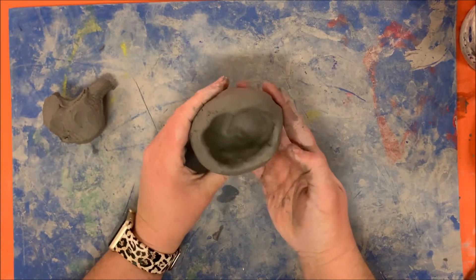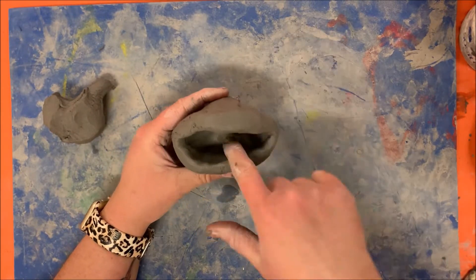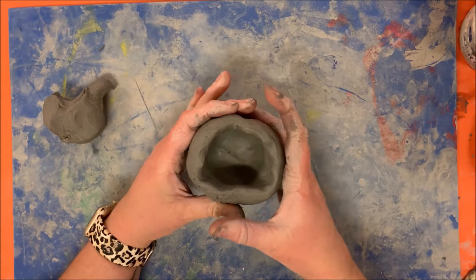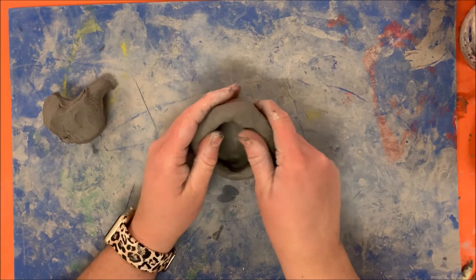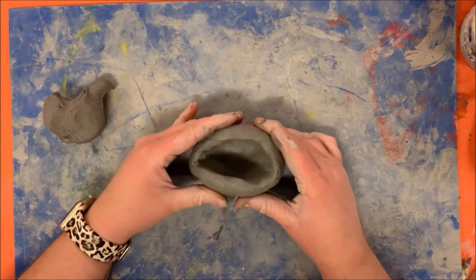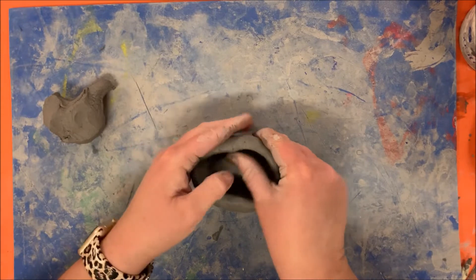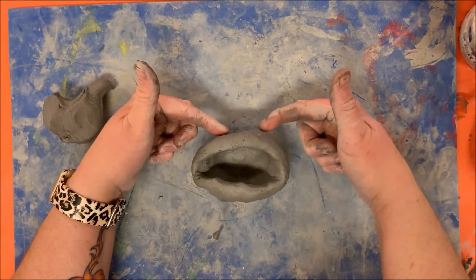Once your pinch pot is opened up, you have to decide if you want your monster's mouth to be here — you can put eyes and a mouth here — or if you want this to be the bottom and this to be the top. For my monster, I'm actually going to have this opening open like this, and I'm going to be adding eyes onto the top.